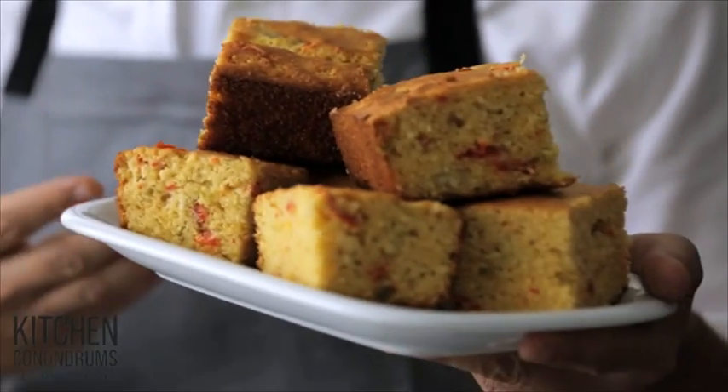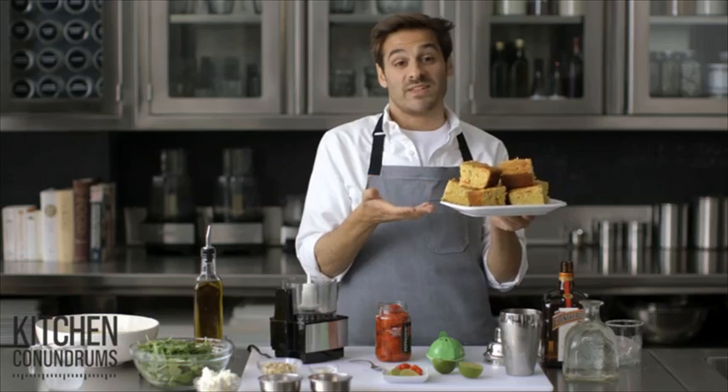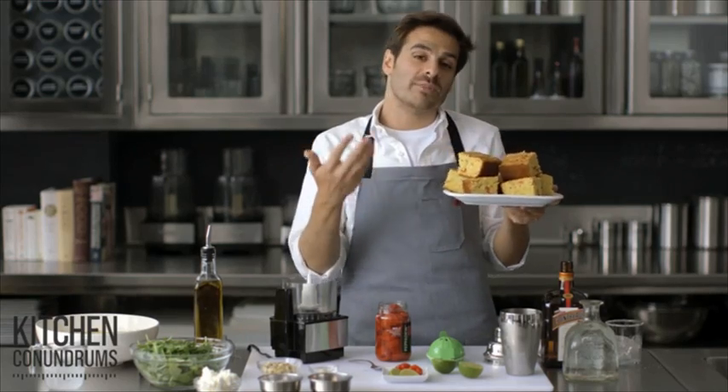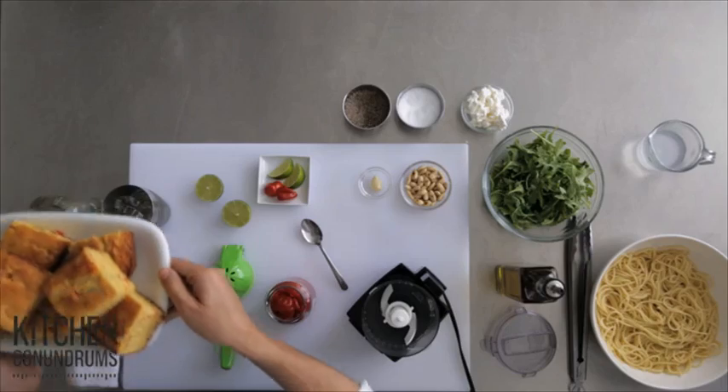The first recipe is cornbread. Peppadew peppers are a great replacement for pickled jalapeño peppers. They'd be fantastic here — they add a little bit of tanginess and pungency that's really, really great and complements the sweet cornbread.